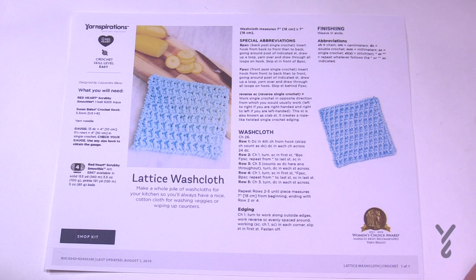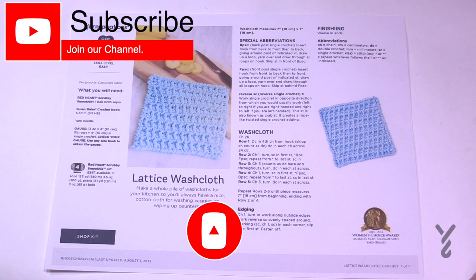Welcome back to The Crochet Crowd as well as my friends over at Yarnspirations.com. I'm your host Mikey. Today we are going to do the Lattice Washcloth. I love this washcloth.